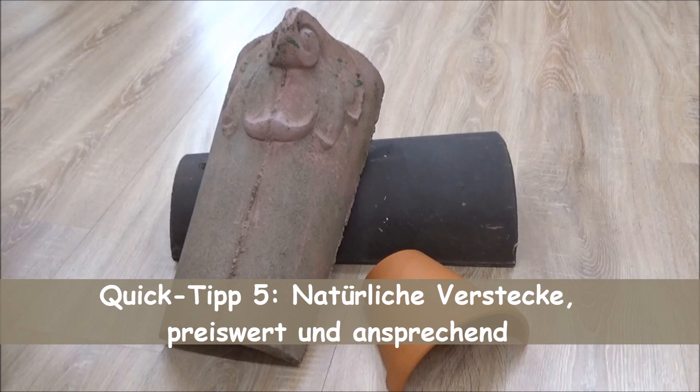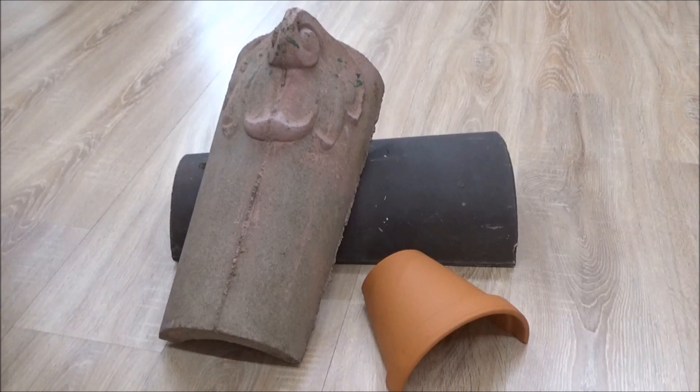Ich habe ja schon mal ein Video zu dem Thema gemacht, da waren es Kunststoffverstecke, die natürlich auch ihre Vorteile haben, besonders wenn man es mit ein bisschen größeren Kollegen zu tun hat – so eine 2-Meter-Boa, die braucht natürlich einfach ein bisschen mehr Platz.